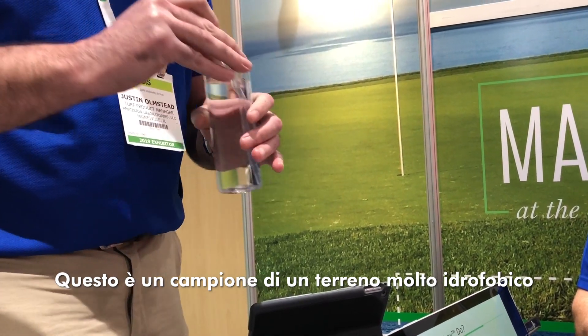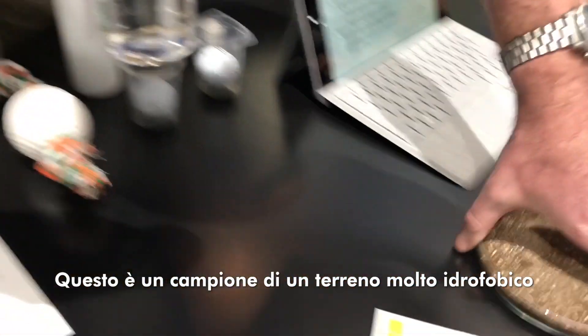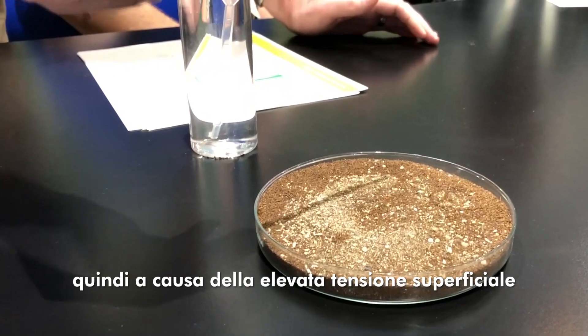What we have is a very hydrophobic soil, so the water, because of the surface tension of the droplet, will not naturally flow down or throughout the soil, which limits the performance of your irrigation inputs.